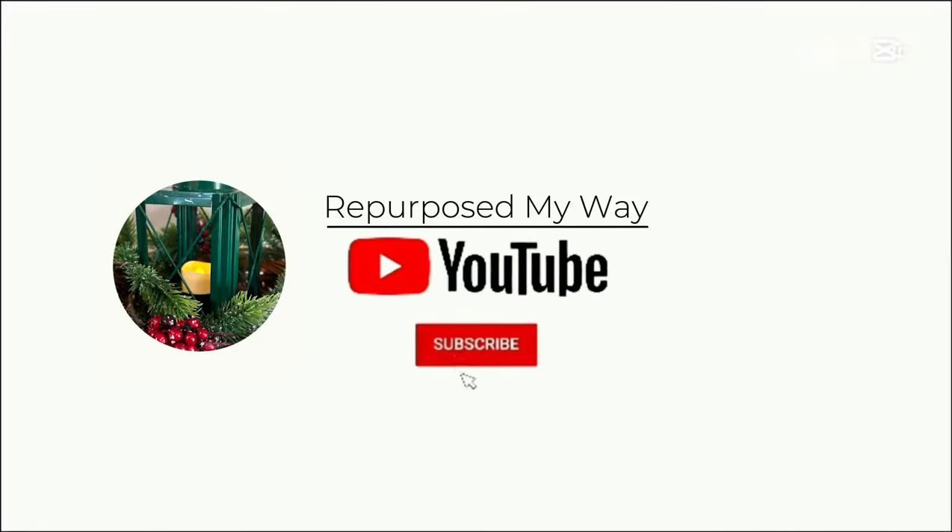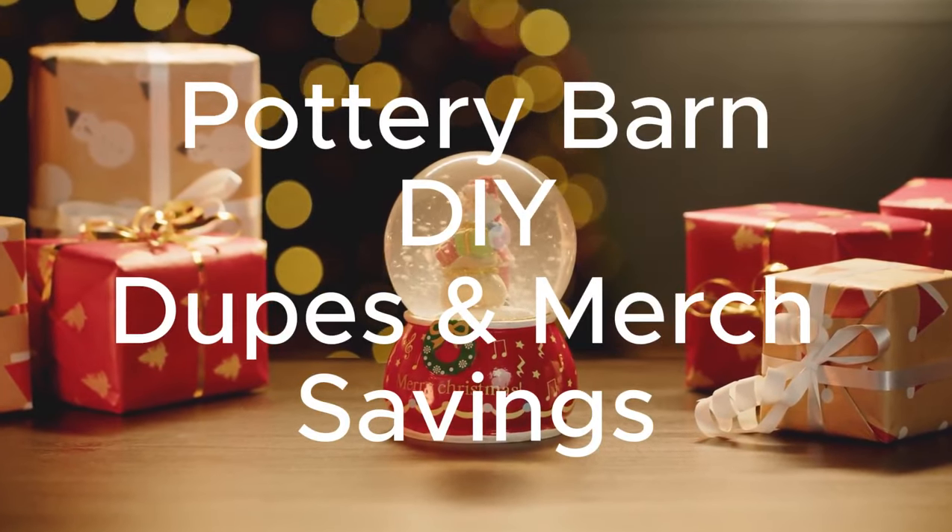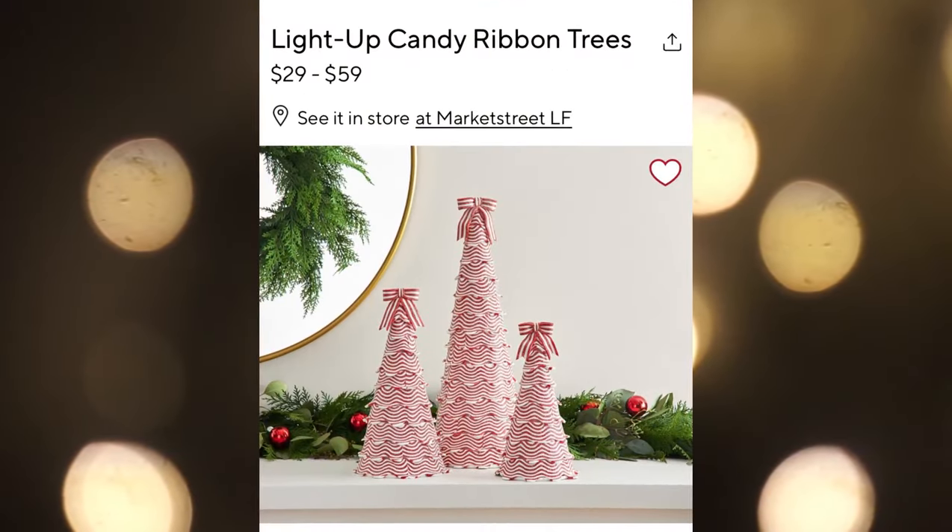Welcome friends! I'm creating some DIY dupes with Pottery Barn's high-end decor for Christmas using my thrifted items for less, and we're going to try and find some merch dupes that are budget friendly.